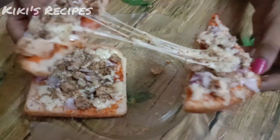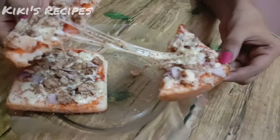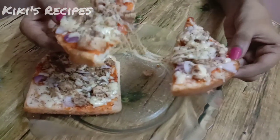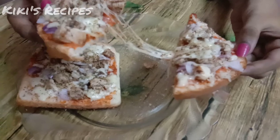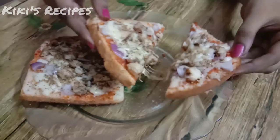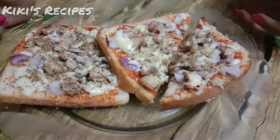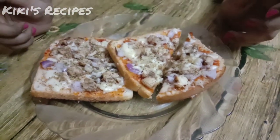The taste is similar to chicken pizza. I hope you guys like this video. If you like this video, please like this video. Thank you.